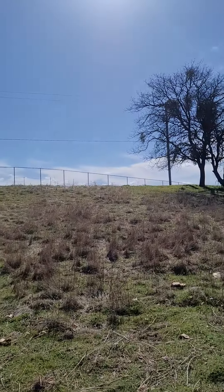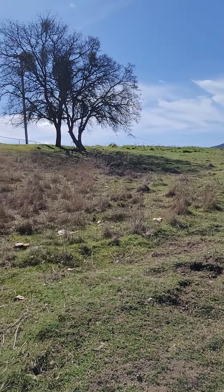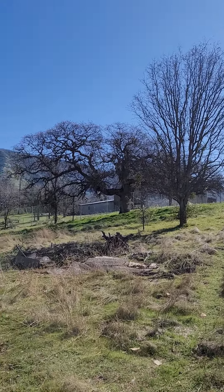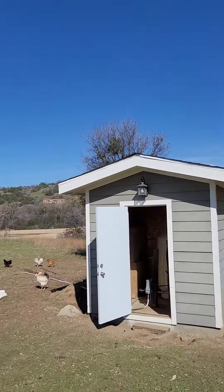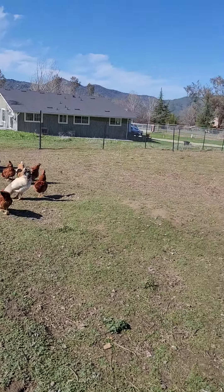We've got Yosemite just north of us, Sequoia National Forest south of us, Nevada to the east, and Kings Canyon National Park just east of us. This is a beautiful area. We've got these homeowners here who just got this house built.